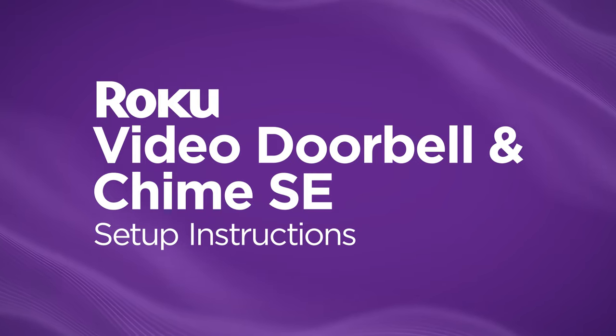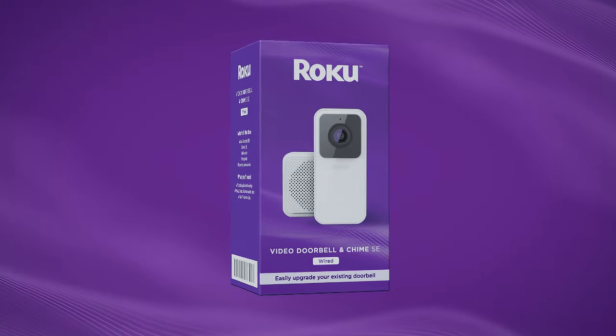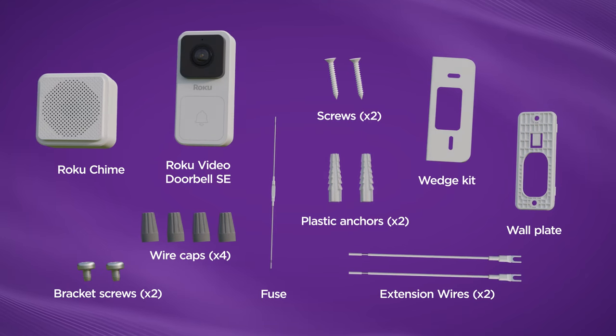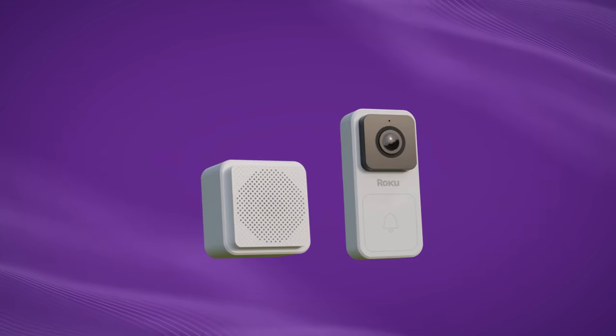Congratulations on your new Roku Video Doorbell! We're going to walk you through how to get started. Here's what should be in your box. Got everything? Great! Let's keep moving.